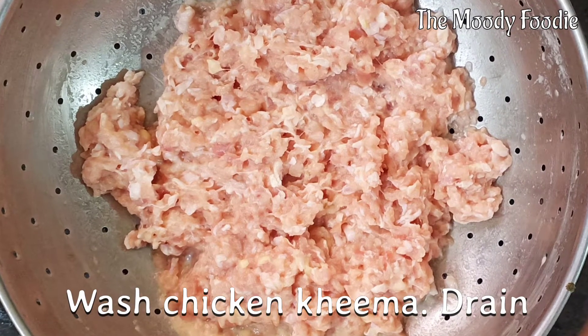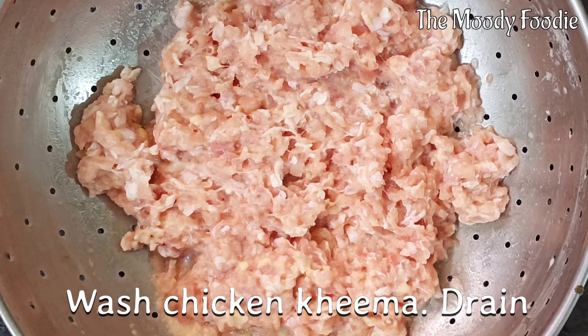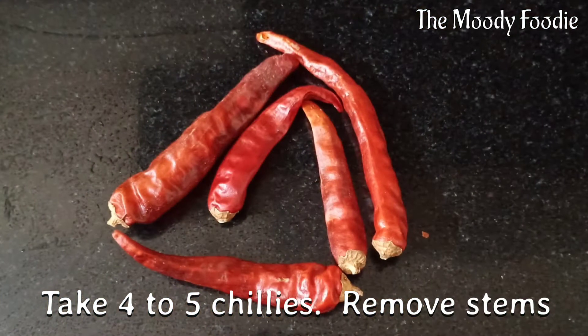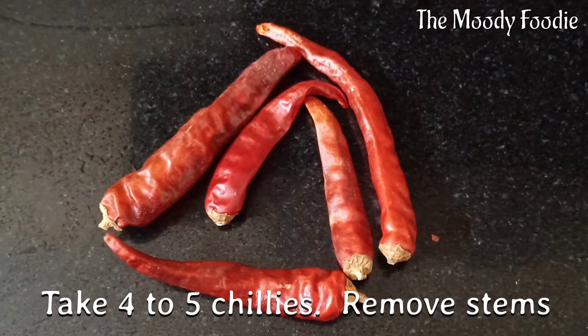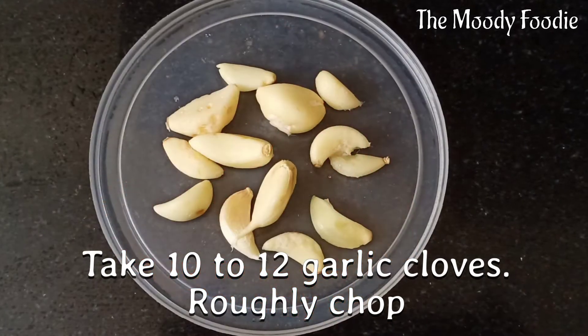Wash the chicken keema and drain. Take 4-5 red chillies and remove the stems. Take garlic and roughly chop.